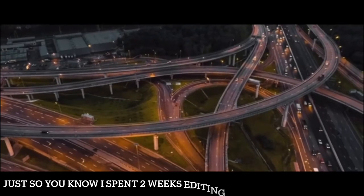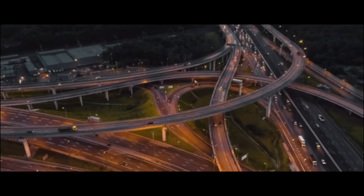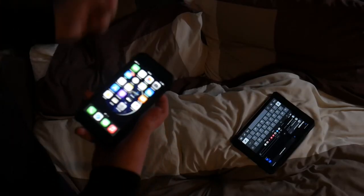Yo, Dimitri here. If you're new around here, we make films and we talk about how I made them. Welcome to my third 'shooting a film start to finish' video. I'm gonna be breaking down how I shot my short film, Uncontrollable.